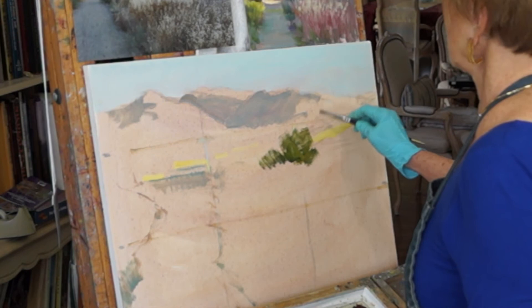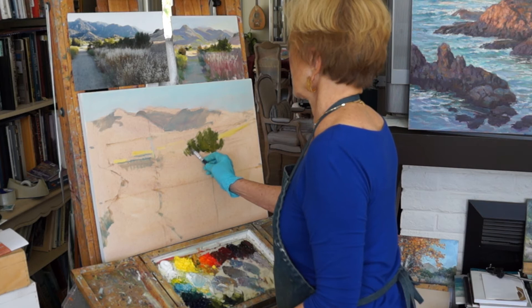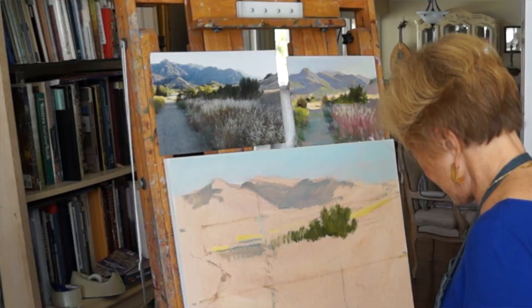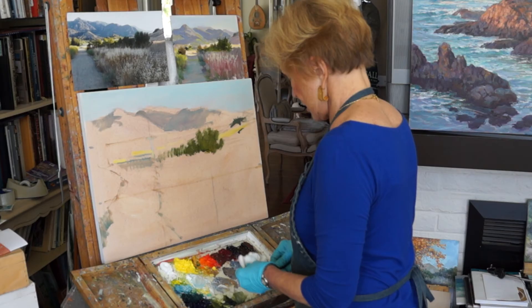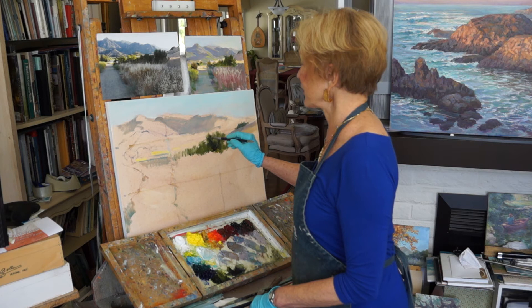As you can see, I sort of basically scrub things in — it sounds crude but it's a placement issue. There are some trees in the back and you have to be careful not to get those the same value, but we'll worry about that later. I'm going to mix a slightly lighter color for these darker trees up on the hillside here. I'm establishing some of the darks and I'm going to speed it up a little bit so you won't get bored waiting.